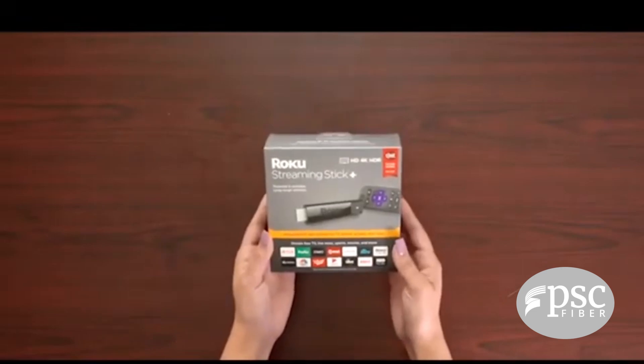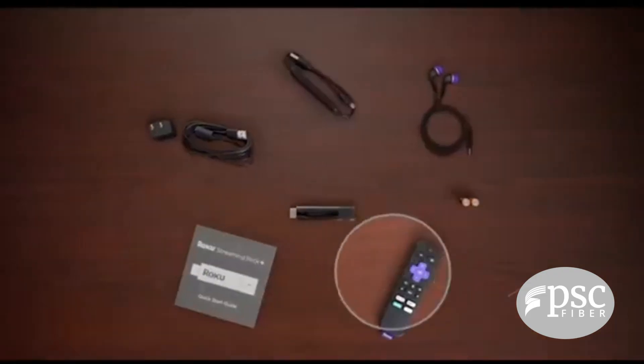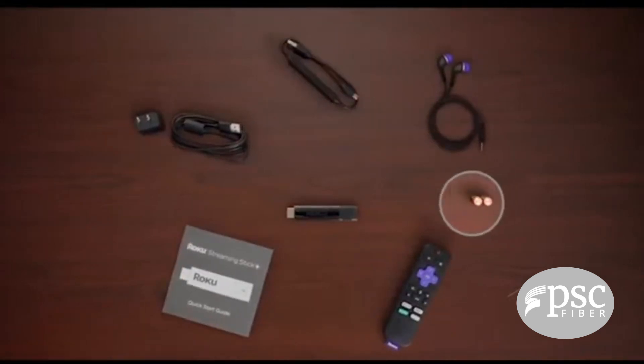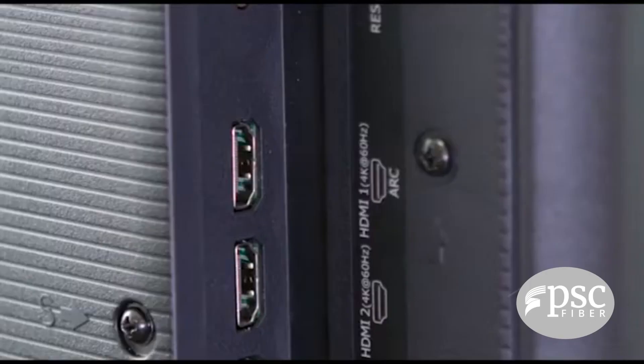Everything you need for streaming live TV is in the Roku Streaming Stick Plus box: your streaming stick, plus remote control, AC power adapter, long-range wireless receiver, batteries, and a quick start guide.